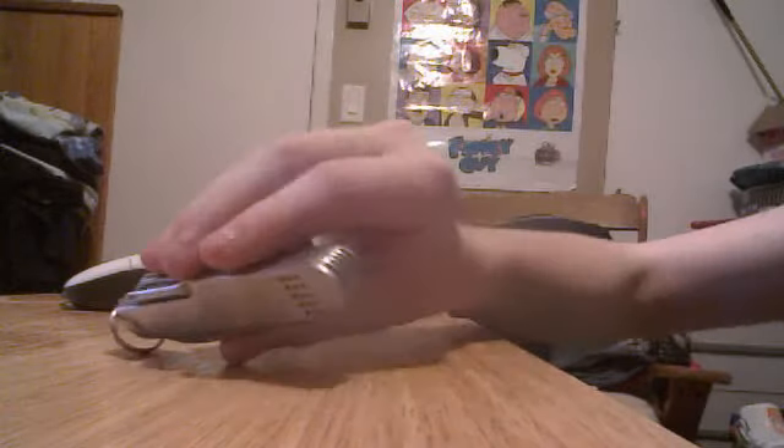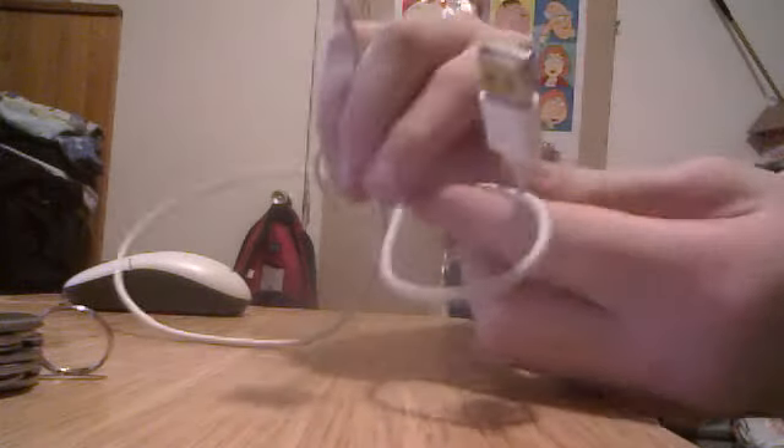This is how to build an iPod touch dock. What you're going to need is some glue, a knife or scissors, an iPod cable, an iPod or iPhone, and an iPod dock adapter. Oh, and a little box, like a little jewelry box.